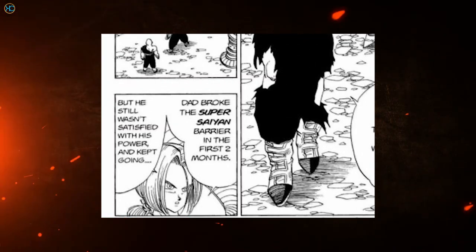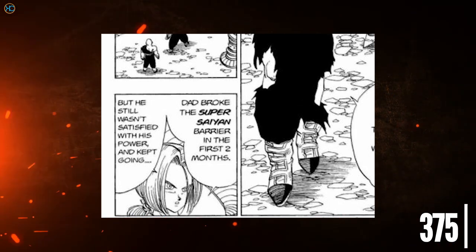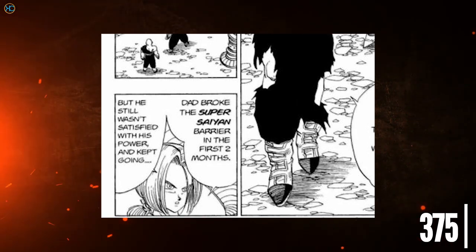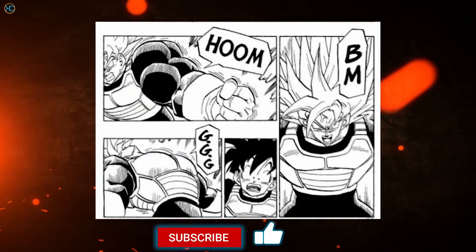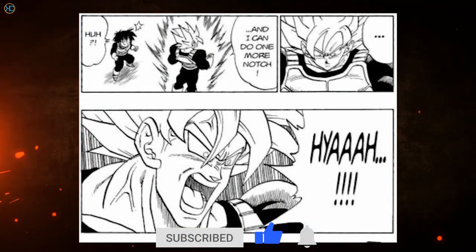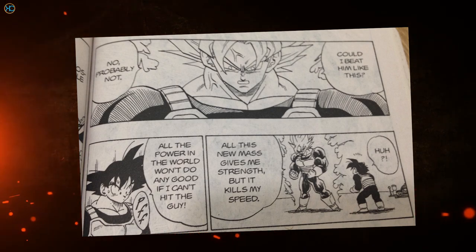According to chapter 375, it only took Vegeta two months in the Room of Spirit and Time to reach Super Saiyan Grade 2, but he kept increasing his power for the rest of the year. The remaining time, Vegeta would have experimented in taking Grade 2 to Grade 3 and identified the drawbacks. In chapter 378, Goku also powered up into Grade 2 and then Grade 3 after long periods of meditation. Goku said he wouldn't have been able to defeat Cell with Grade 3, meaning Vegeta needed Grade 2 to fight Cell but would have lost using Grade 3.